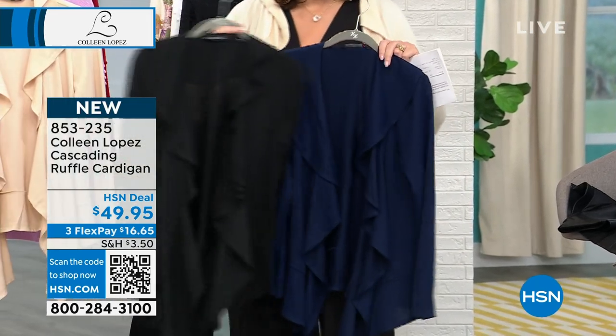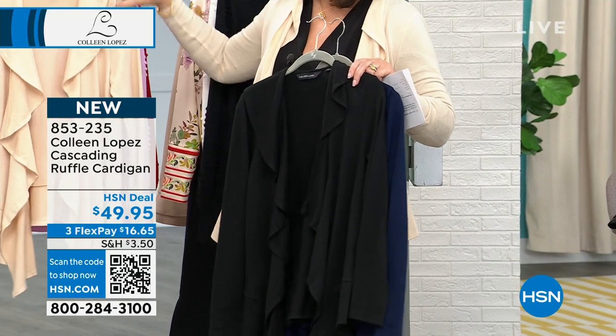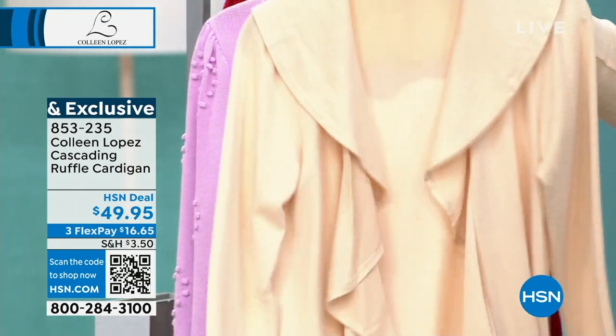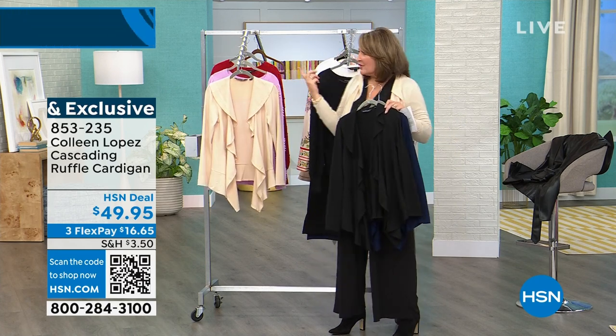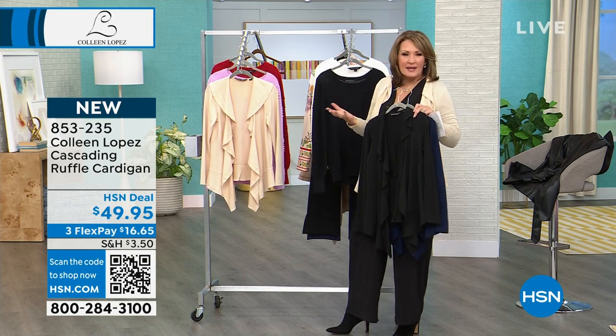We did navy, we did black — real classic colors. And then we also have it in — I think we call this one desert sand. There are just a couple hundred in the desert sand. It's $49.95. Super cute, super soft. You can see Victoria here in the black. I love the length. It just looks great on.